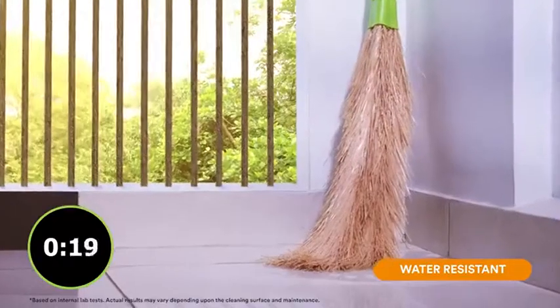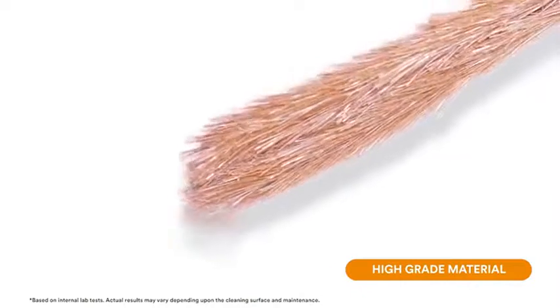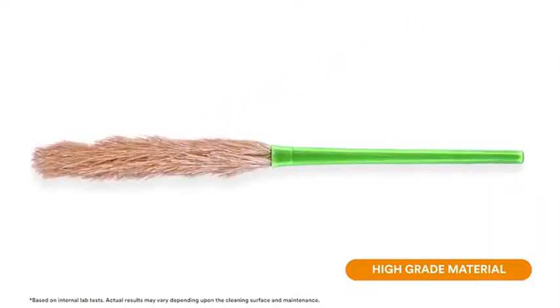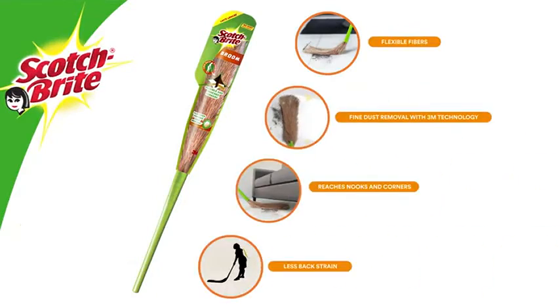It dries in one hour. The broom is made of high-grade material and has strong fibers, which ensures that the broom lasts really long. So why wait? Make your life easier with the Scotch-Brite broom — now available.